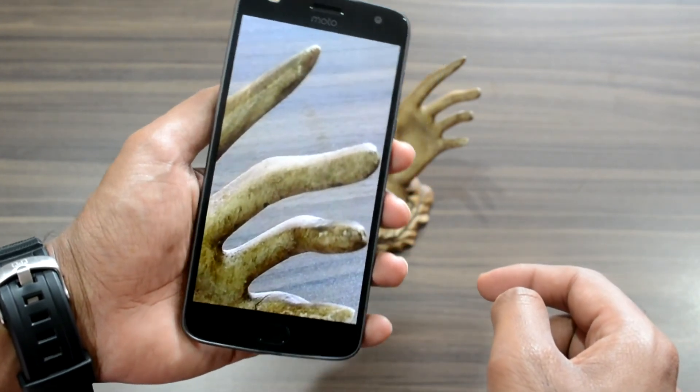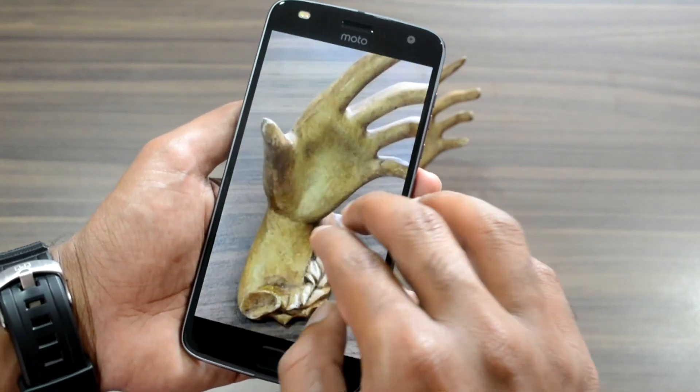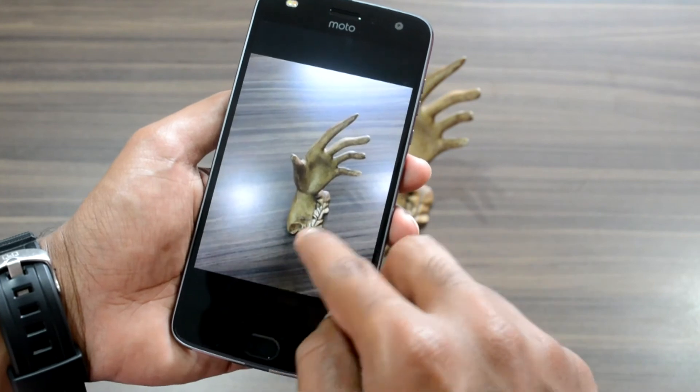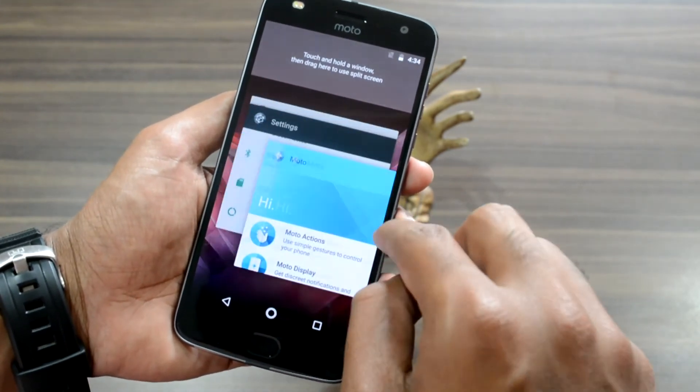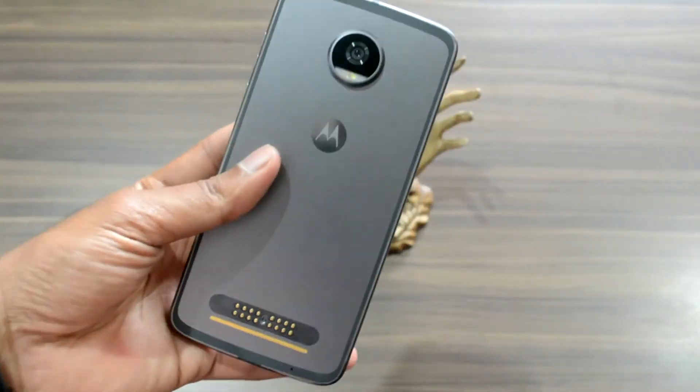The Z2 Play is not just any other mid-range smartphone — it is a one-of-a-kind device that opens a gateway to a whole new experience. It is a smartphone that can be transformed into anything from a portable music system to a super-zoom camera in a jiffy, thanks to the Moto Mods.